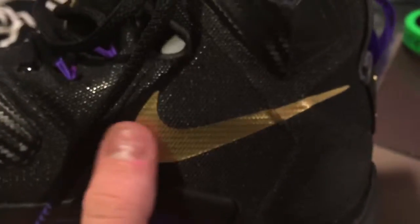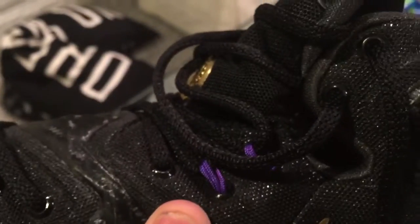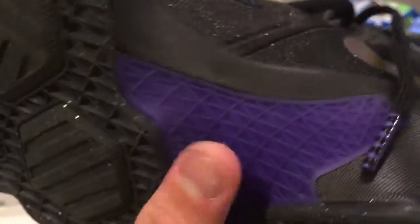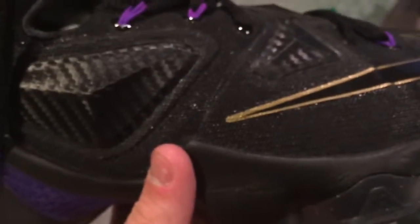Got a Swoosh on the back with the purple lace loop, and then another solid gold swoosh. And then purple hits also, like on the lace loop, pull tab, fly wires, and the plastic material right here. Overall, comfortable shoe. I used the Friday the 13th's for basketball — they're trash now, they're like brown. But if you want to see a review on those, let me know in the comments, I'd be glad to do those and show you how trash they got.